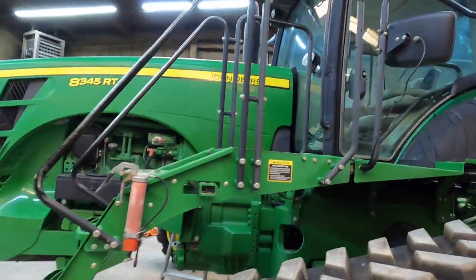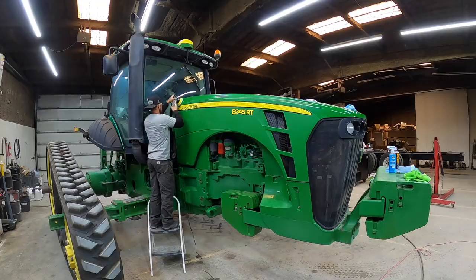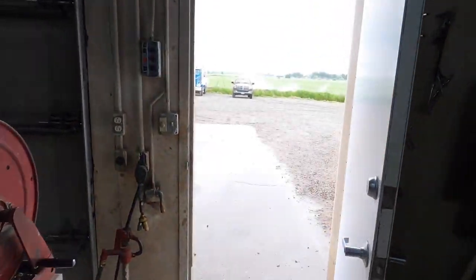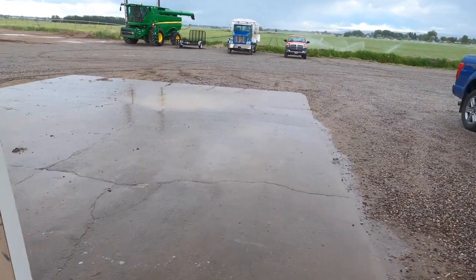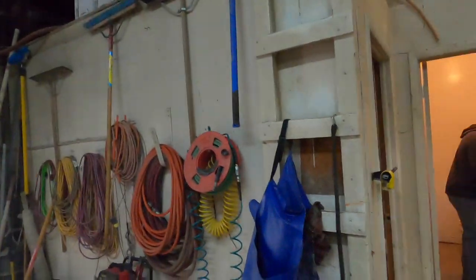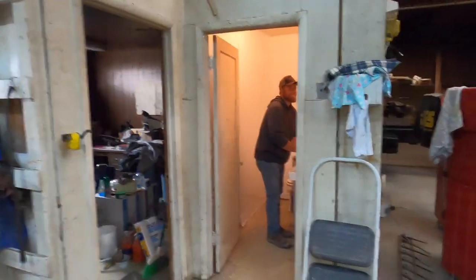I'm gonna start waxing the track tractor - the RT tractor here. It's got a little sun fade on it, so trying to clean it up and see if we can get it to look as good as the other one. Skylar and I went and moved wheel lines and it started raining on us. More great Idaho weather. Sky got the bathroom mostly painted and done.